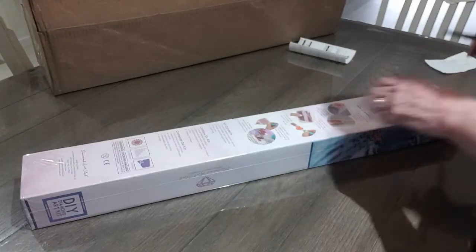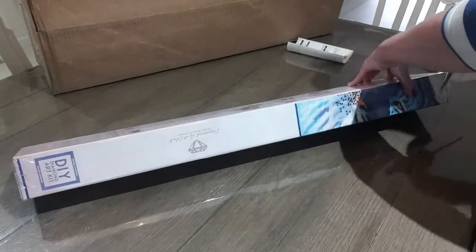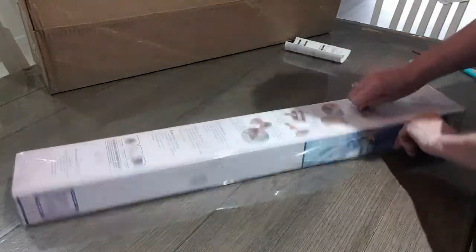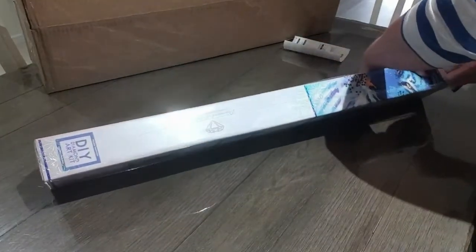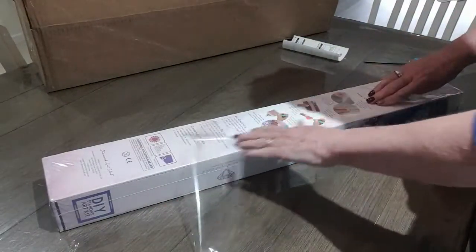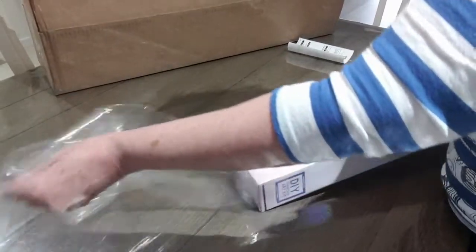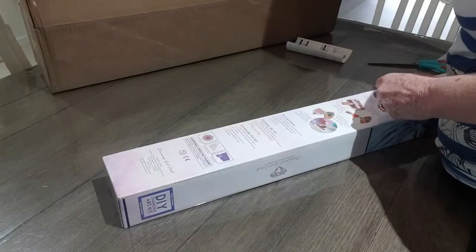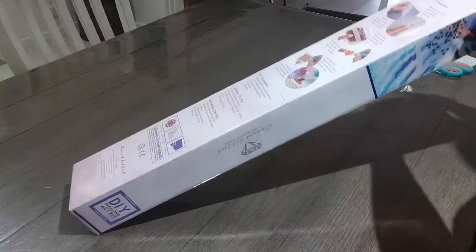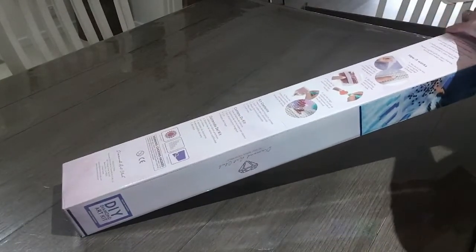Okay, so we have a Diamond Art Club — yay! Let's see what's in this. It doesn't want to come out of the box today. Now this is going to be a Chuck Pinson one I've been waiting for for quite some time. The last time I tried to purchase this it had been sold out, so I tried again and managed to get hold of it. Let's get this out of the box.